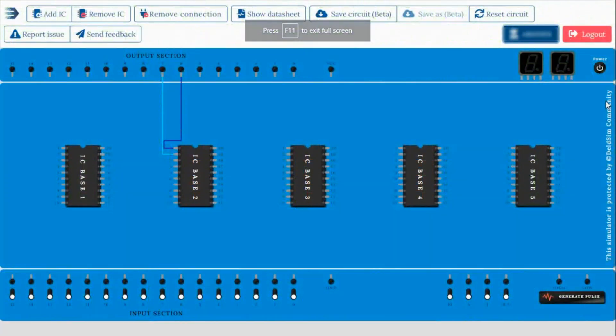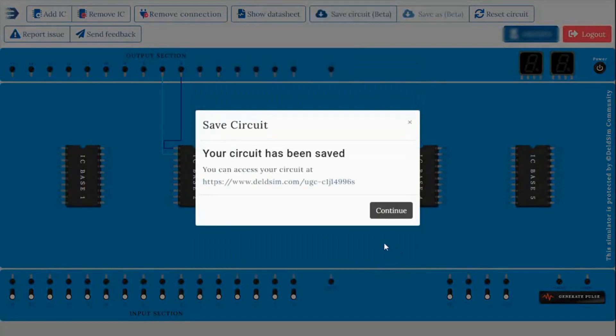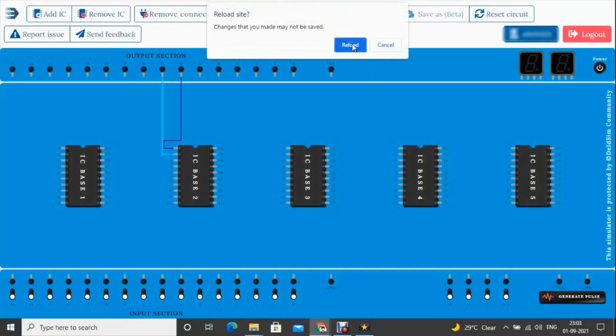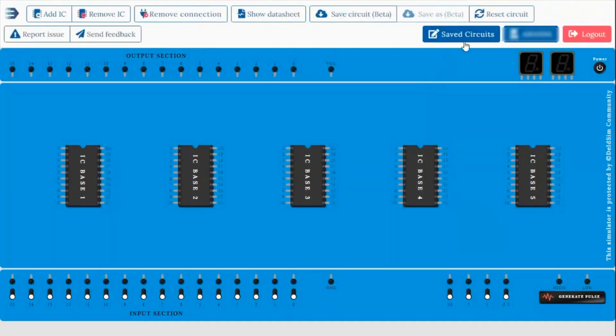You have to save the circuit for future use. For saving the circuit you have to click on the 'Save Circuit' option. After clicking, you have to put the name by which you want to save the circuit, then click the save option so it will be saved. Now you can reload the browser, or the next time you log in you can see the 'Saved Circuit' option where you can get your circuit for reuse.